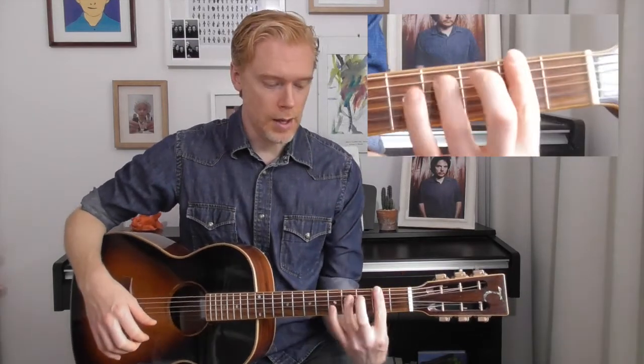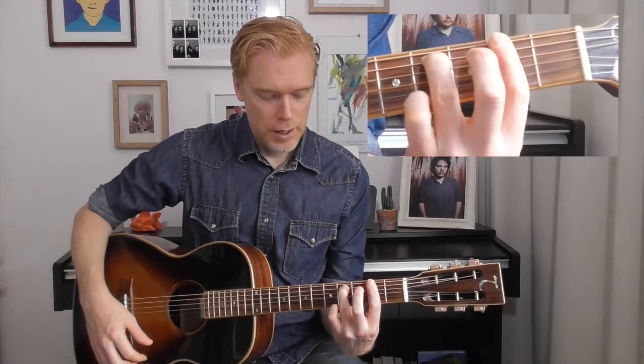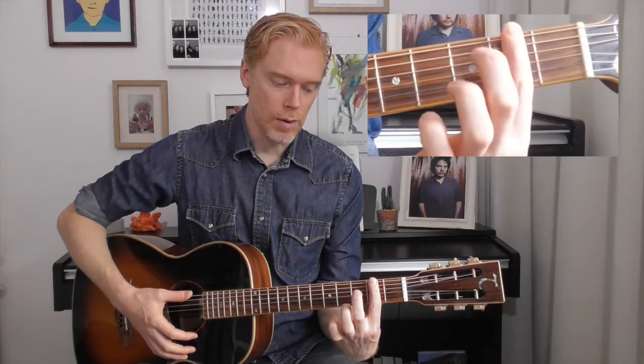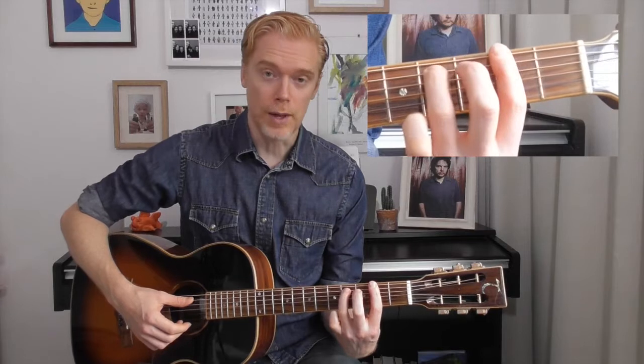The third chord is an F sharp minor 7. You're barring all the way across the second fret with your pointer finger, and then playing the fourth fret on the A string.